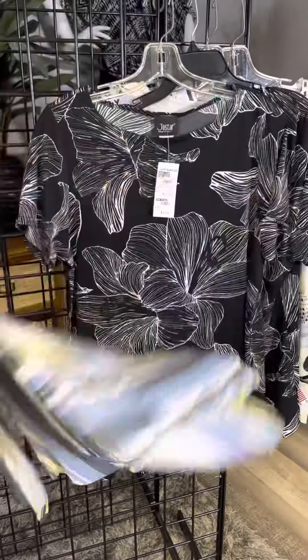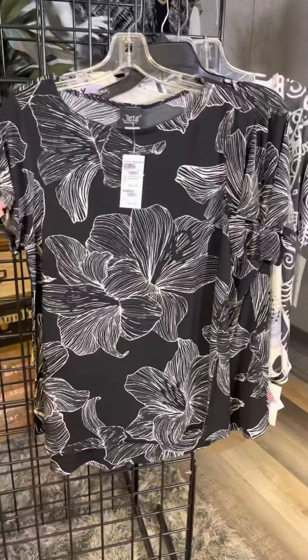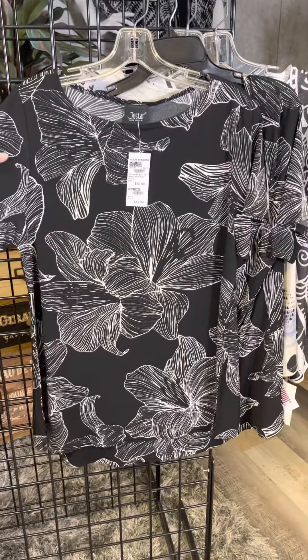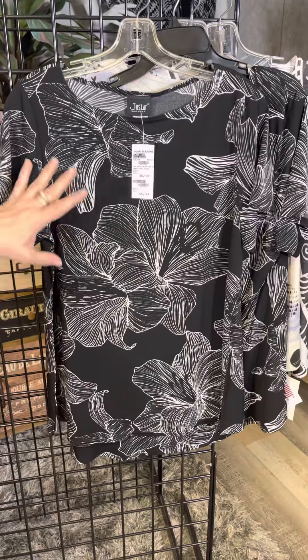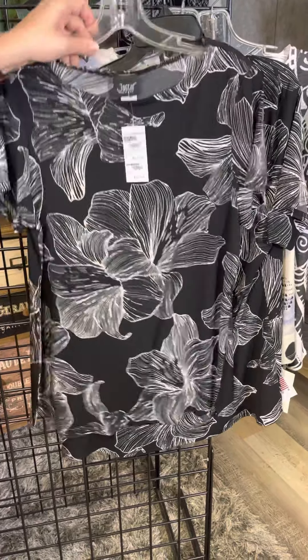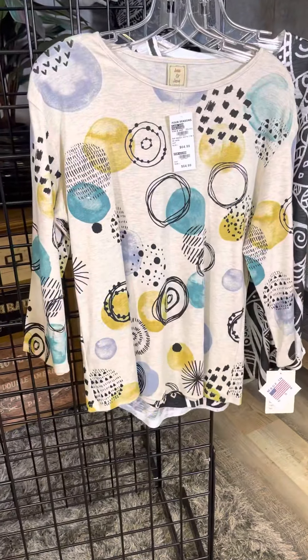This is a different company called Joestar — available in missy and plus sizes. It's an ITY fabric with tons of stretch and a wonderful bold all-over floral pattern. I really like that, available in missy and plus sizes.